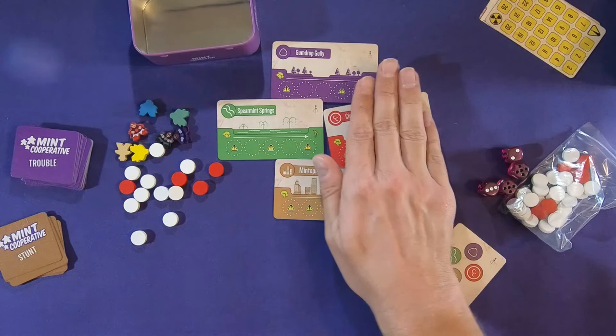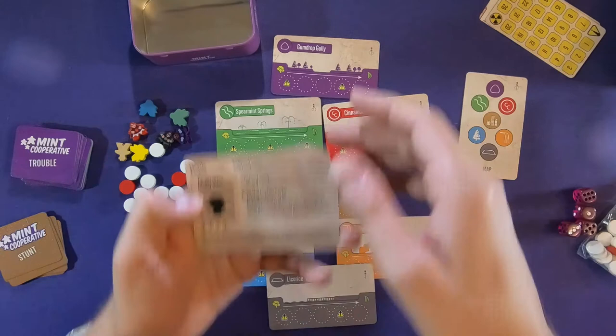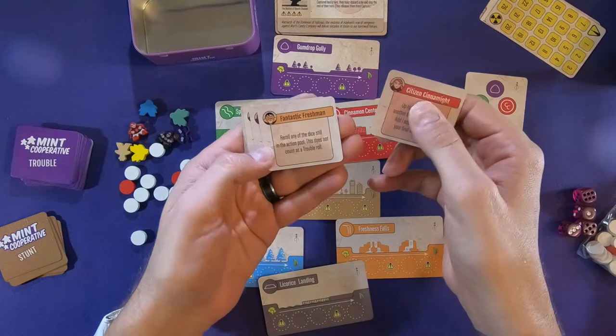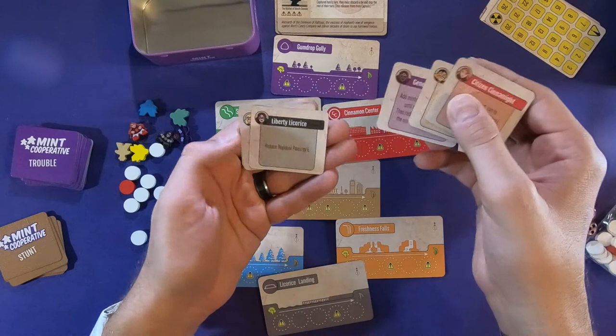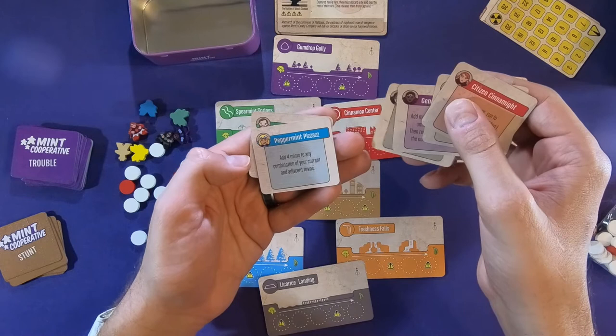Something like that — except where you can see all of them — and then it gives us places to stick mints. Looking through these: Fantastic Freshman, General Gumdrop, Liberty Licorice — these are our superheroes. Peppermint Pizazz. The Super Spear. That's it.